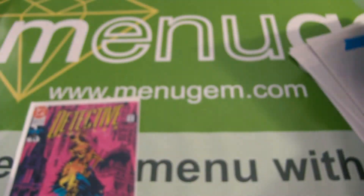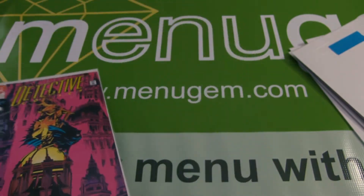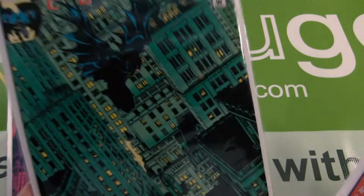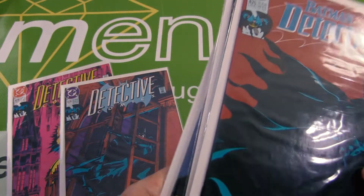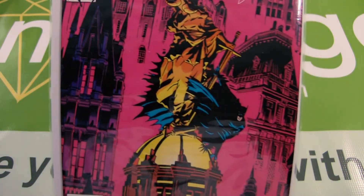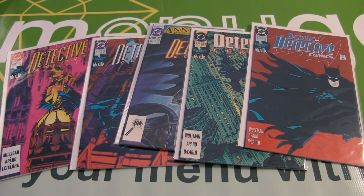And for Detective 629, I have this graded at an 8.4 — very small, non-color-breaking spine ticks. So to recap, that is Detective 625 in a 3.0, 626 in a 6.8, 627 in a 7.0, 628 in a 6.0, and 629 in an 8.4. And that is the Batman Starter Lot 1.